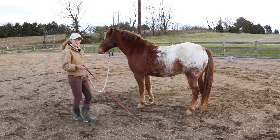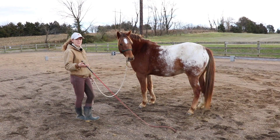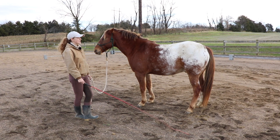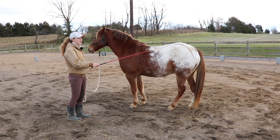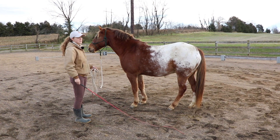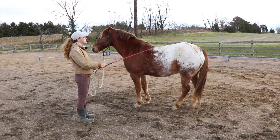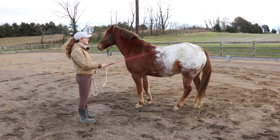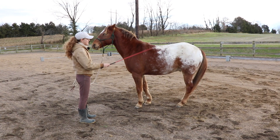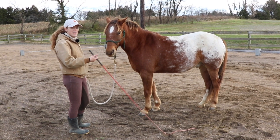So you guys saw the light pressure that I use with Tucker — all I had to do is kind of wave my lead rope behind him really lightly. If your horse is more reluctant to move forward, you can wave more aggressively, and if they don't respond to that, you can move up to tapping them on the rump. I'm positioned next to my horse's shoulder, so that way if I'm tapping him on the rump and he kicks out, he's not going to get me. Just do a continuous light tapping until the horse moves forward.